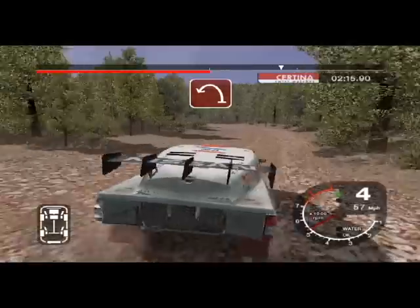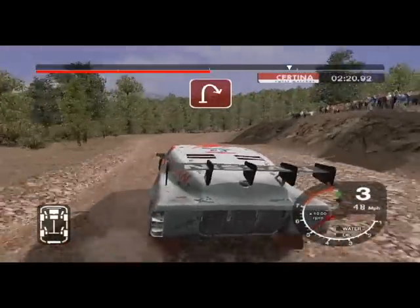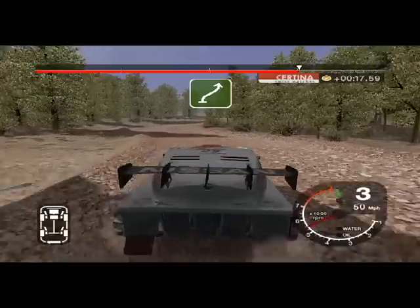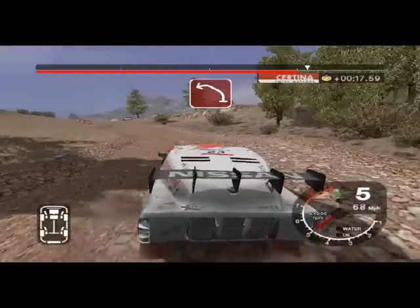And long 6 left tightens to 2. Into 6 left tightens to 2. Into open, hairpin right. And 6 left, split, 30. 6 right, keep in. And long 6 left over crest. Straight 30, long 6 left over crest.